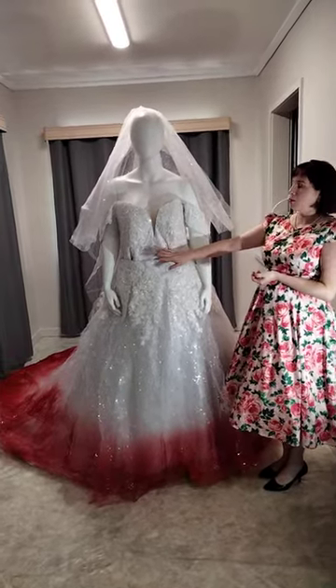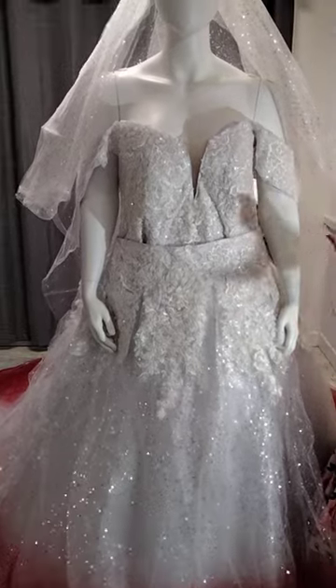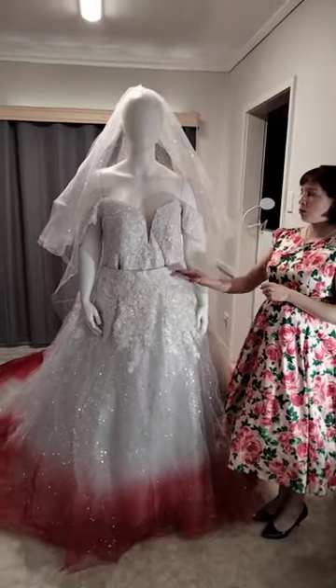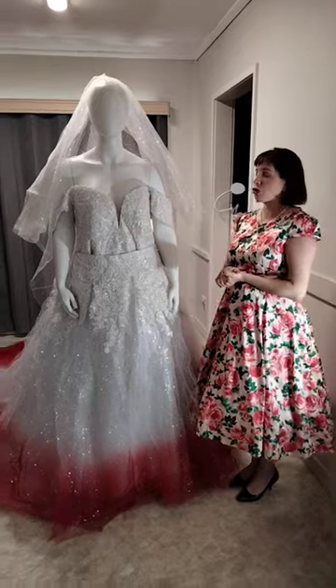This is a removable skirt — basically this skirt comes off to have a reception dress. So if you're wanting two different looks, a lot of brides need a dress for the reception. With me, I basically have an inbuilt reception dress with a removable ceremony skirt, so you can achieve those two looks.